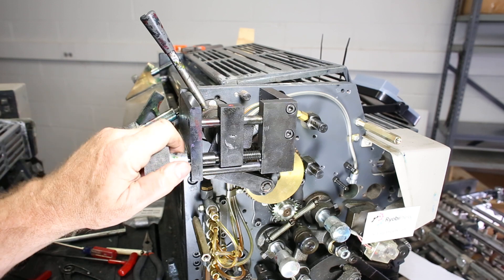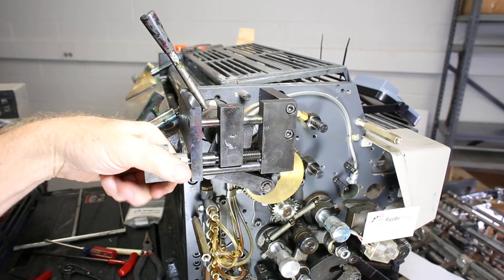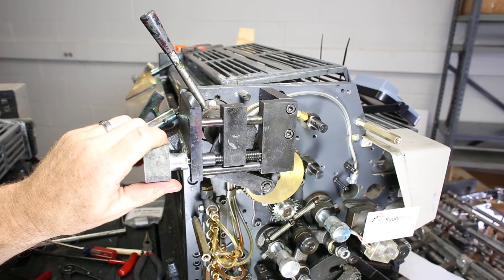This is Paul with Ryobi Press Parts. Today we're going to show you how to replace the ink fountain drive clutch.